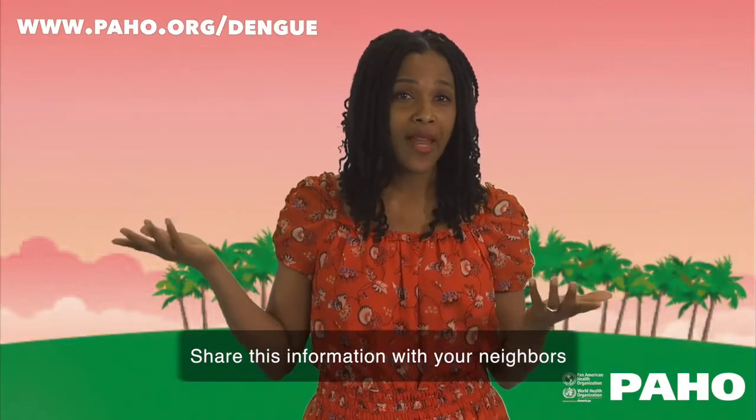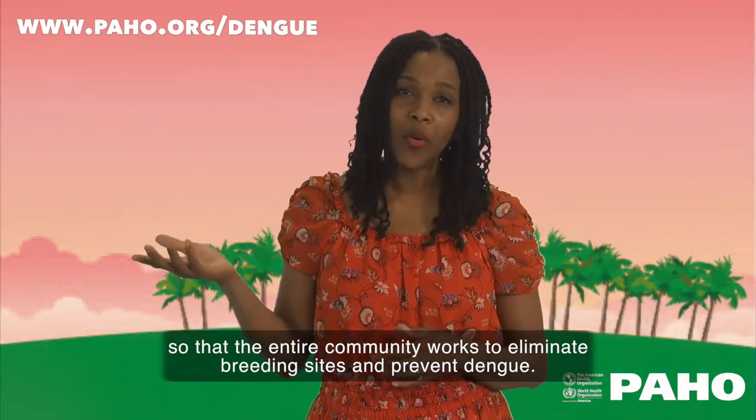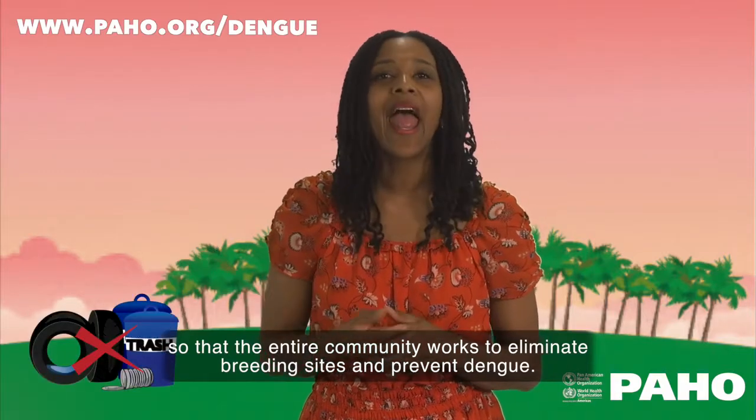Share this information with your neighbors so that the entire community works to eliminate breeding sites and prevent dengue.